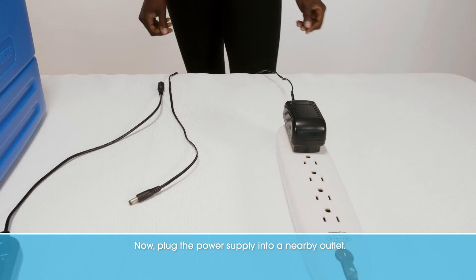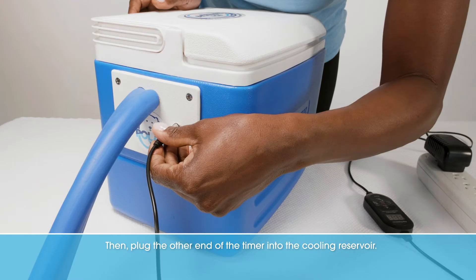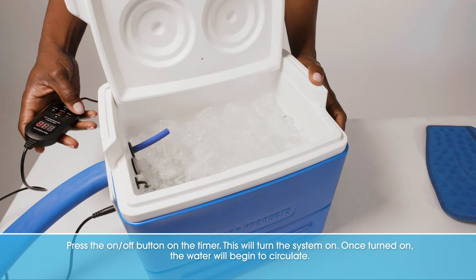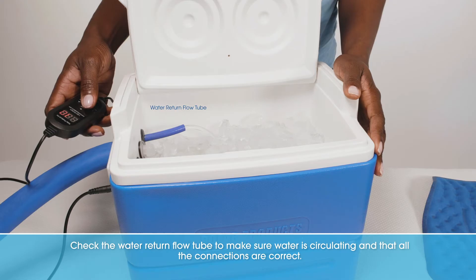Now, plug the power supply into a nearby outlet. Next, plug the timer into the power supply. Then plug the other end of the timer into the cooling reservoir. Press the on-off button on the timer to turn the system on. Once turned on, the water will begin to circulate. Check the water return flow tube to make sure water is circulating and that all the connections are correct.